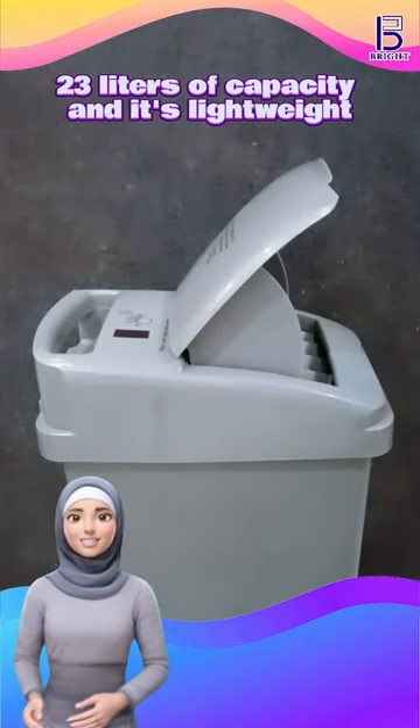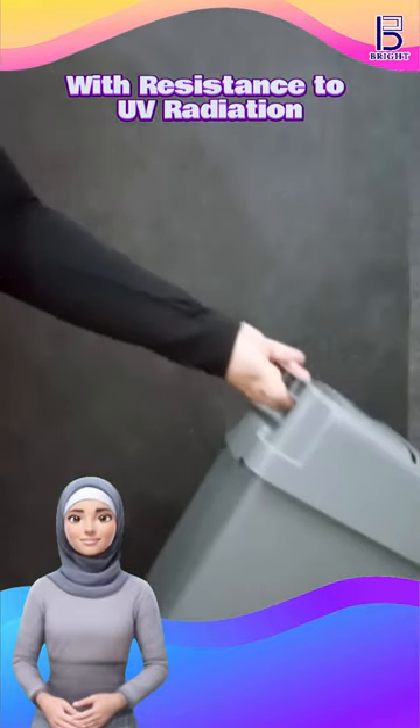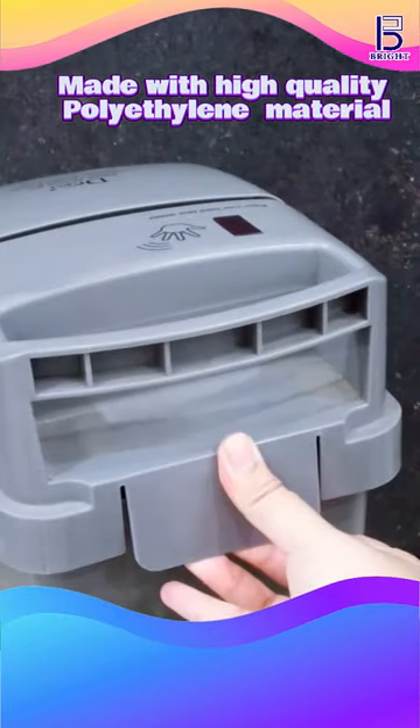With 23 liters of capacity and a lightweight build, the bin offers resistance to UV radiation and is made with high-quality polyethylene material.